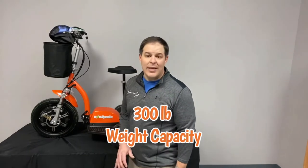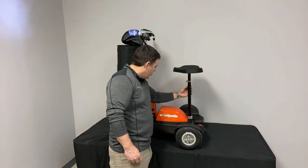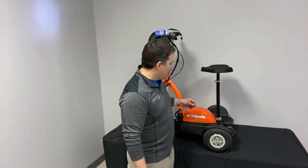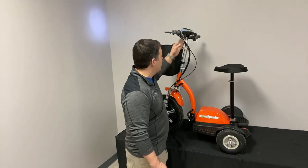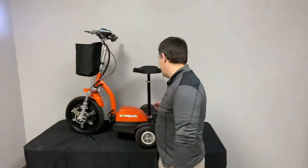It has a 300-pound weight capacity, so it fits pretty much all your needs. You can actually adjust this seat up and down — you have about four notches, so about a four-inch adjustment on the seat. You also have adjustment on the handlebars up and down to get the proper height. You can even take the post off, and that's why it's called a stand and ride — you can do both.